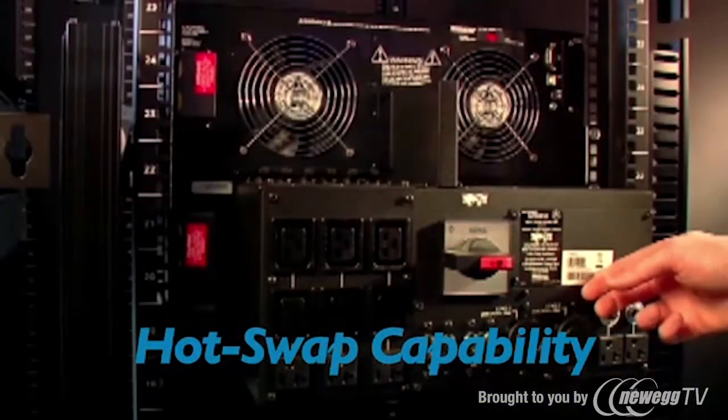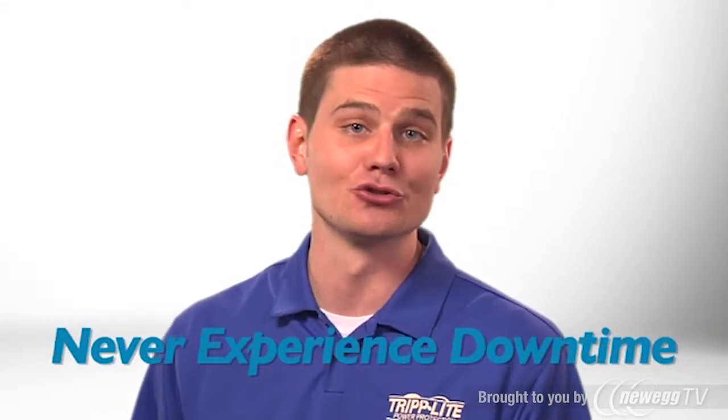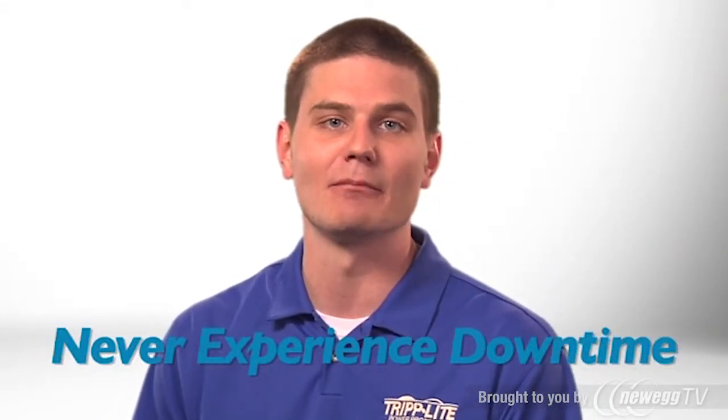The UPS system's power and battery modules can be hot-swapped by end users for maintenance, repair, or replacement. That means you won't need to power down connected equipment, schedule costly and inconvenient downtime, or hire expensive service professionals.